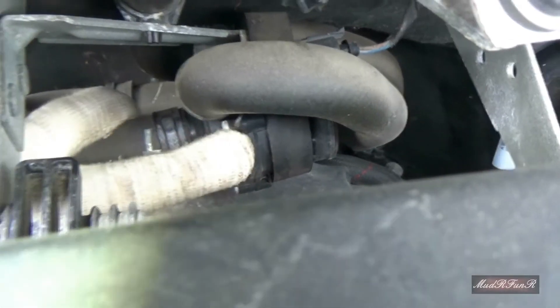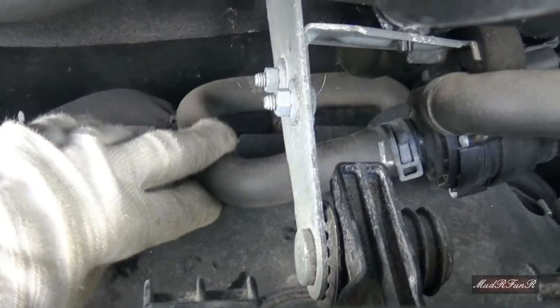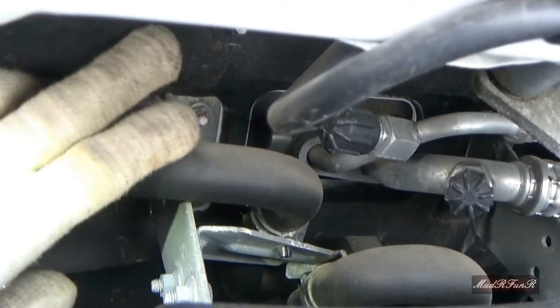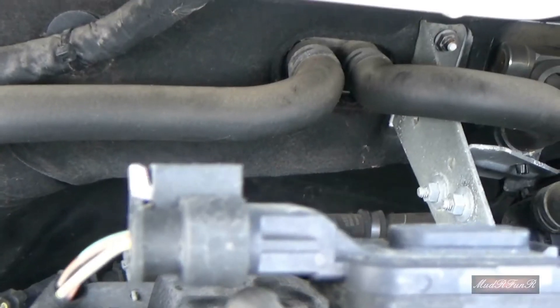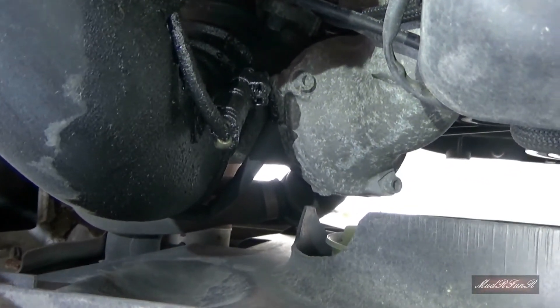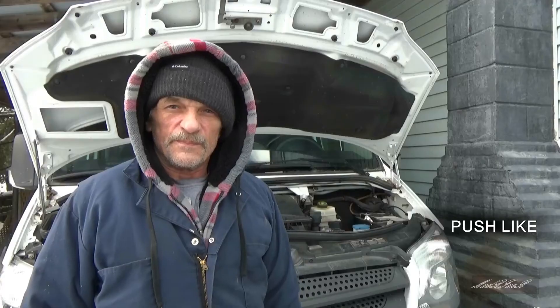From here, one line comes up and goes into this little component right here — I'm not going to pretend to know what that is — and then from there it must go back into the block right here. The other line is looped up here and goes to your heater core, and the other heater core line goes down into the lower rad hose down there. That's about the best view I can give you; everything else is pretty compacted back in there. Hope this helps.